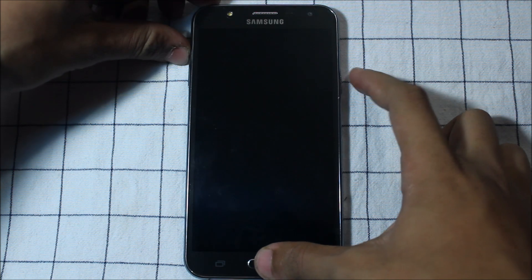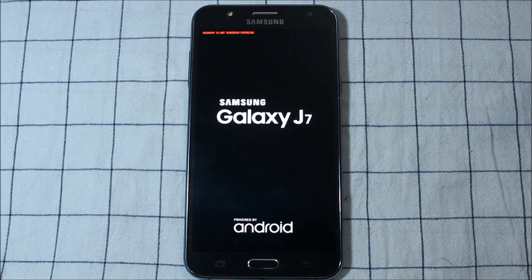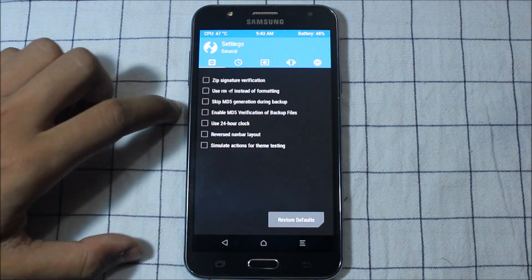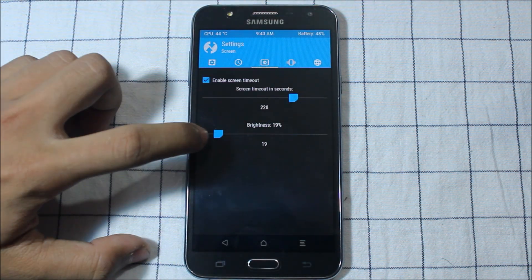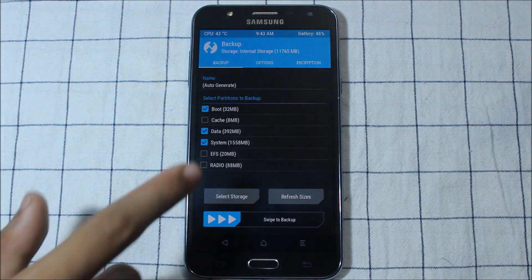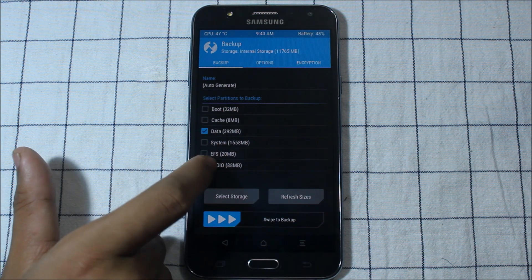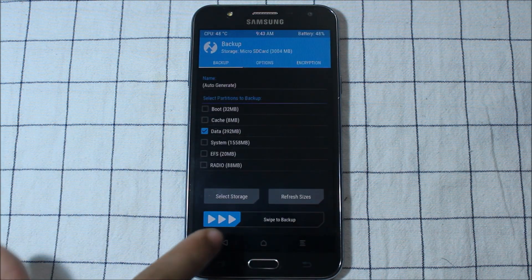To install this ROM, we need to press the home key, power key, and the volume key at the same time. This will boot it into recovery mode. First, let's adjust the brightness and screen-on time. Now go to backup — if you want to backup, you can backup the whole system or only data. You can select storage to microSD or OTG.